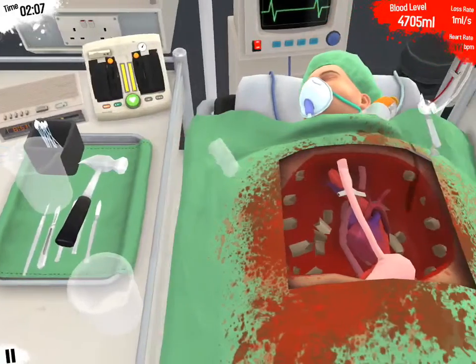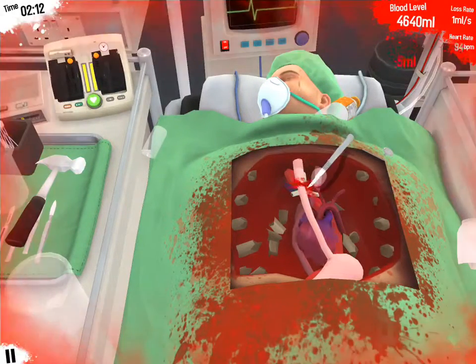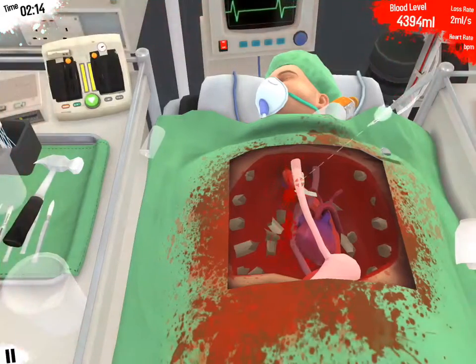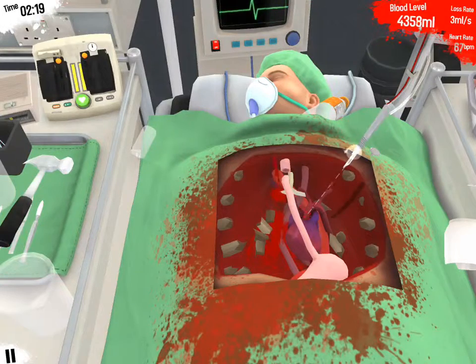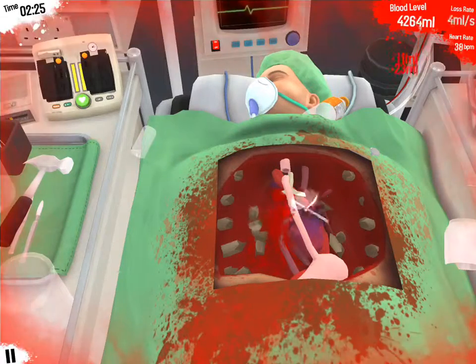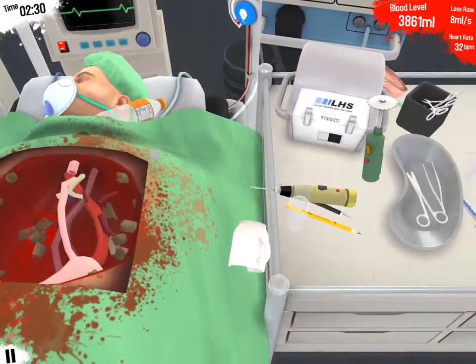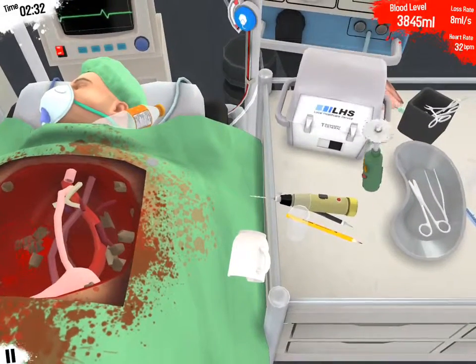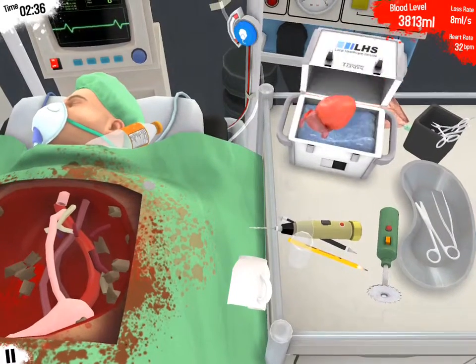We've not quite lost a thousand milliliters of blood yet... we've lost way more than a thousand milliliters of blood now. So just cut like that, and then cut. Turn off my anesthetic because I forgot I left it on. Open this up. And... new heart.